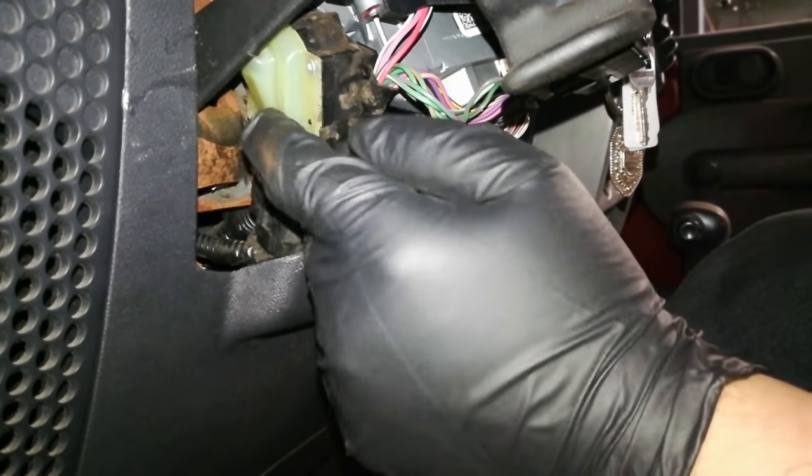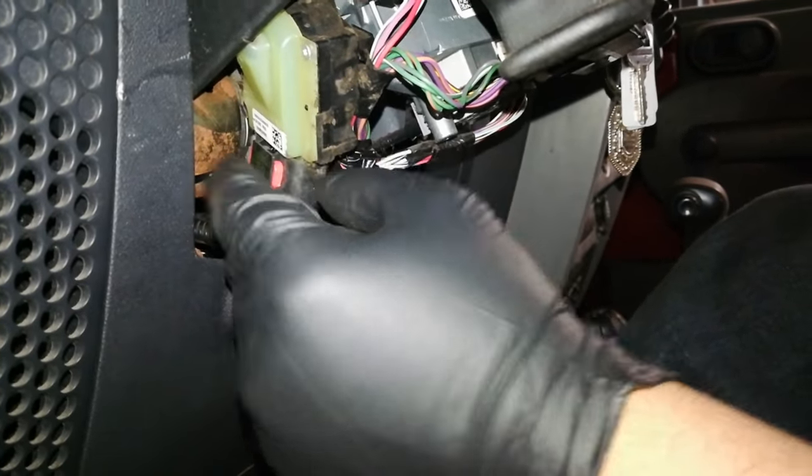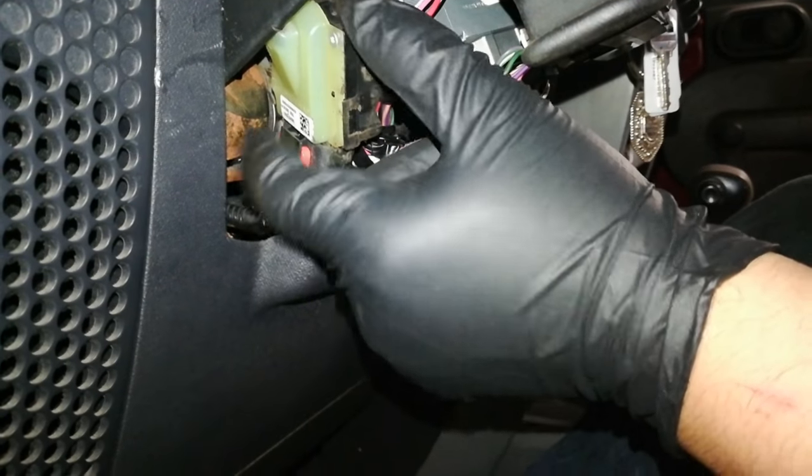So we have a faulty ignition switch. It's somehow losing connection internally on the board. Replacing this ignition switch should fix the issue.